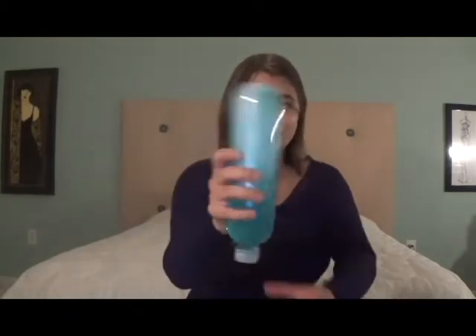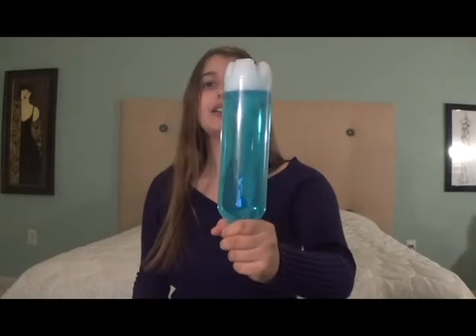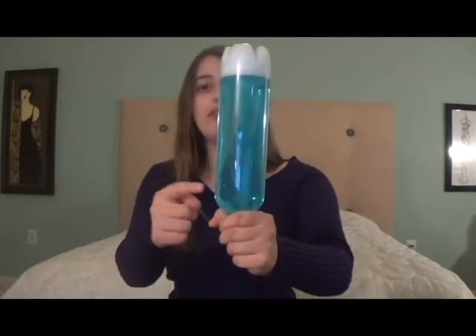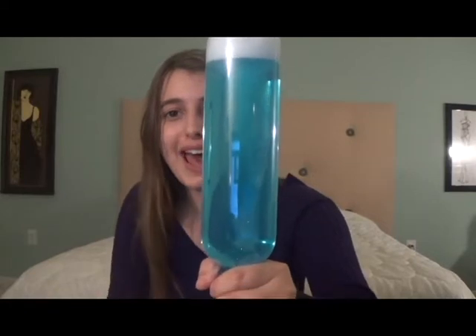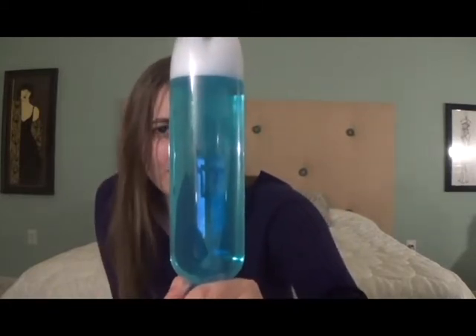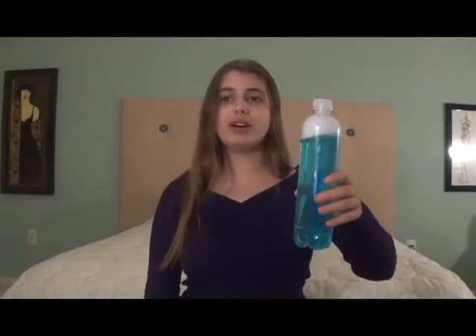Now that I've made my tornado in a bottle, I'm going to show you how to create the actual tornado effect. All you have to do is just shake it side to side like this. You get an even better tornado effect if you flip the bottle upside down before shaking it. Look, it's a tornado — how cool is that? It looks so pretty with the glitter floating around in there. This is enough to keep you entertained for a really long time.